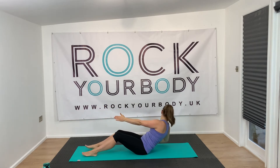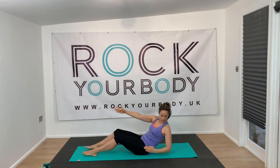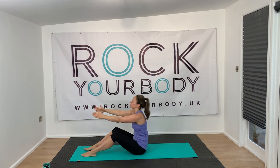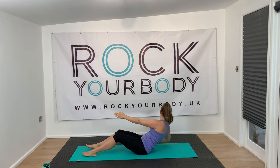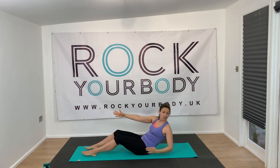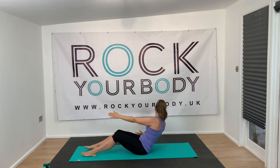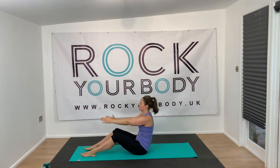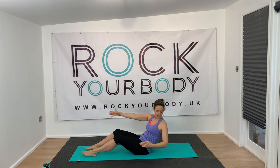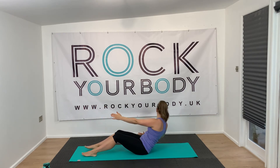Hopefully with a few more reps you'll start to feel it a bit more. Pull up those pelvic floors when you're doing this too. The elbow goes back, you twist, your chest faces towards that twist, and hopefully your tummy muscles are doing some work. Breathe.